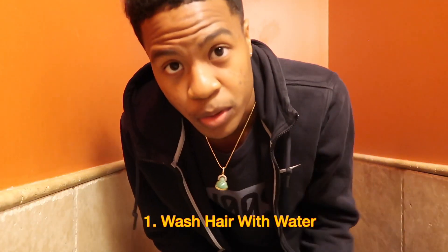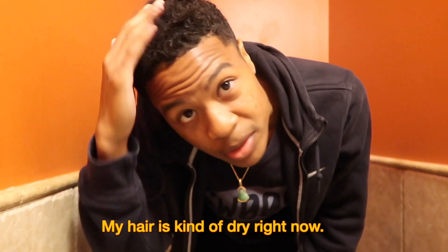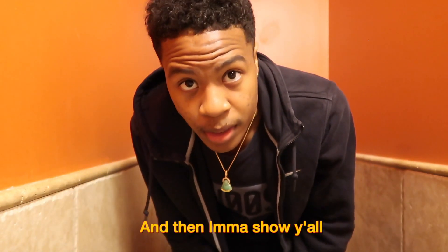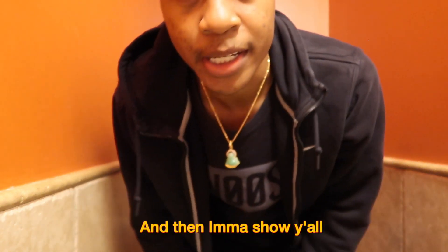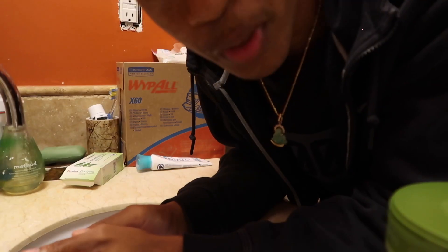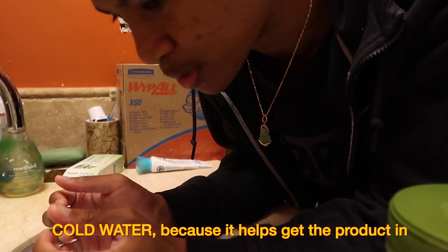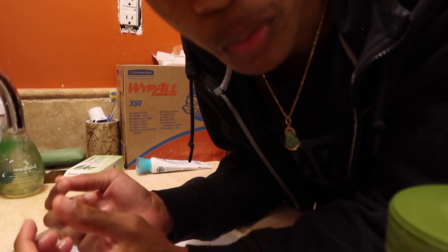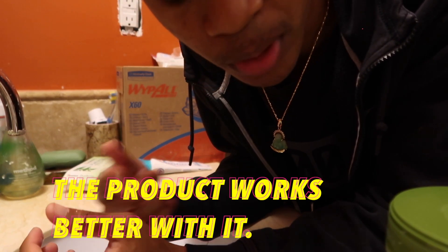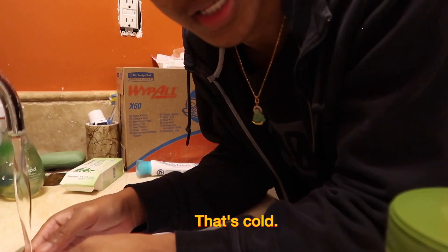The first thing I'm gonna do is wash my hair real quick. My hair is kind of dry right now so I'm gonna wash it out and then show you the next step. You want to use cold water because it helps with the product — you don't want warm water. It kind of affects how the product works; cold water makes it work easier with your hair.